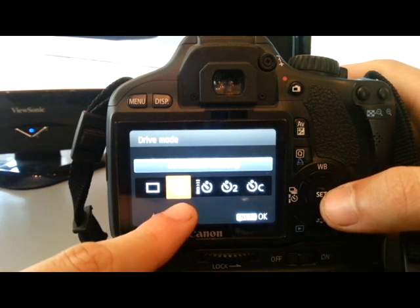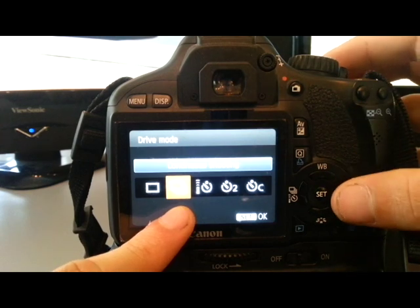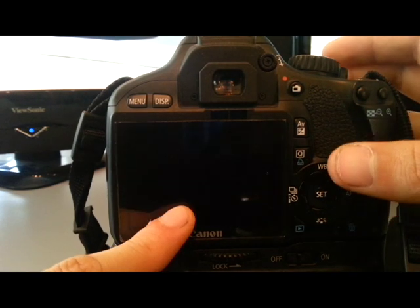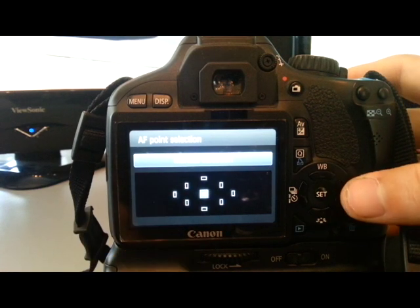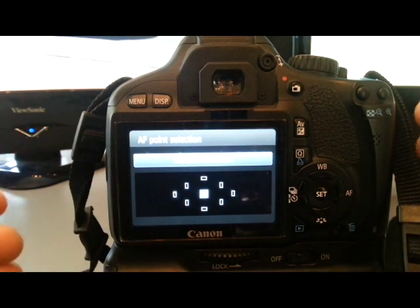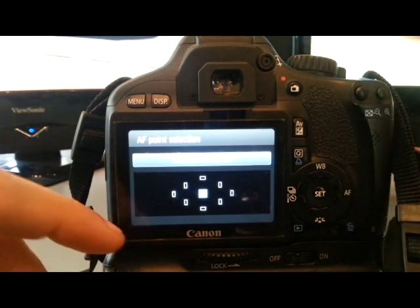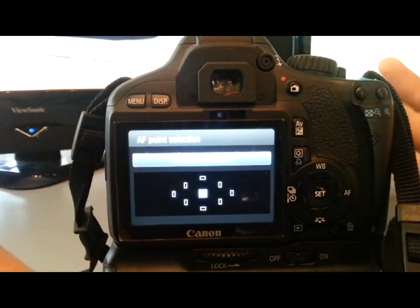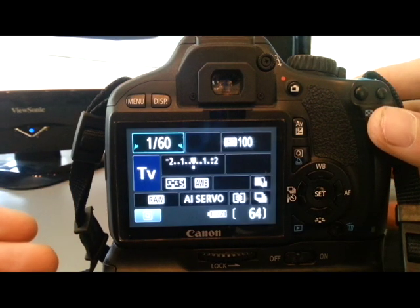We'll go into continuous shooting — burst mode — so we can take continuous consecutive shots. And for the focus I've got centre point focus. That way when it's tracking, the focus isn't going to want to track off anything else. I'm going to keep the subject in the middle of the frame because I want to fill the frame with the subject.